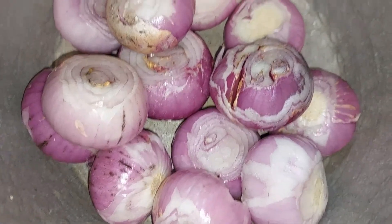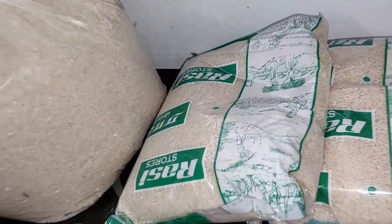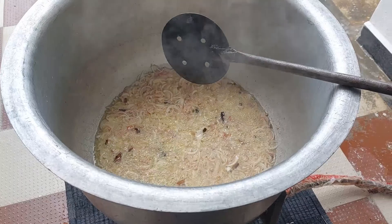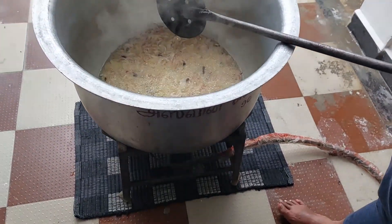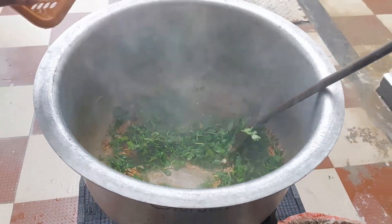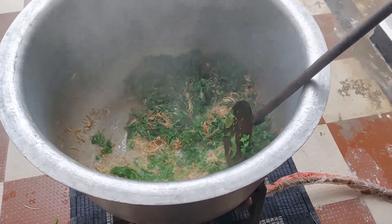Let's try the meat in the video. We are ready to start the meat in the video. You can add the meat in the video. We will add the meat in the video, and we are going to add the meat in the factory.